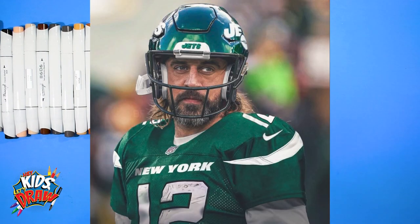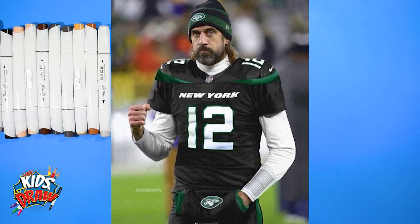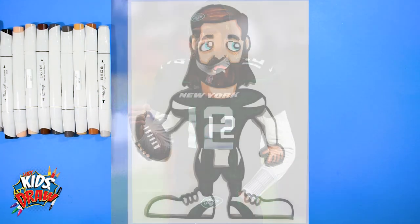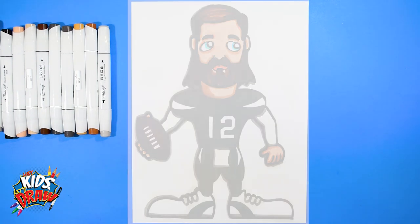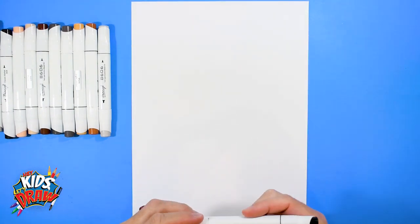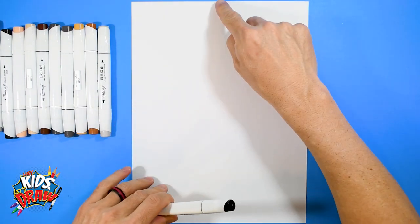Aaron Rogers, quarterback for the New York Jets. We did a previous drawing of Aaron Rogers for the Green Bay Packers, as he's one of the classic all-time hall of fame quarterbacks who played for the Packers for years before being recently traded to the New York Jets. So let's get started.